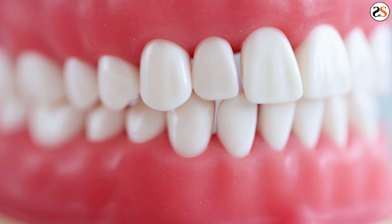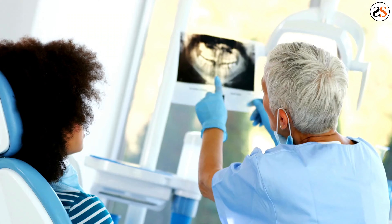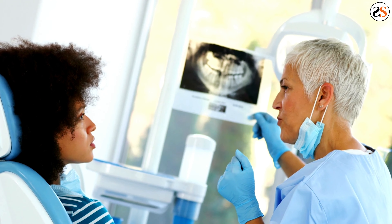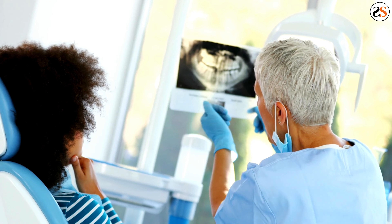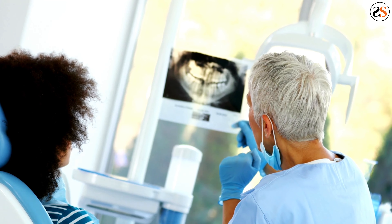When teeth shifting occurs, a retainer can place pressure on the teeth. If you haven't been wearing your retainer as advised and it hurts when you do finally put it on, it may be necessary to visit your orthodontist. They will look at how much your teeth have shifted and if wearing your current retainer is still possible.